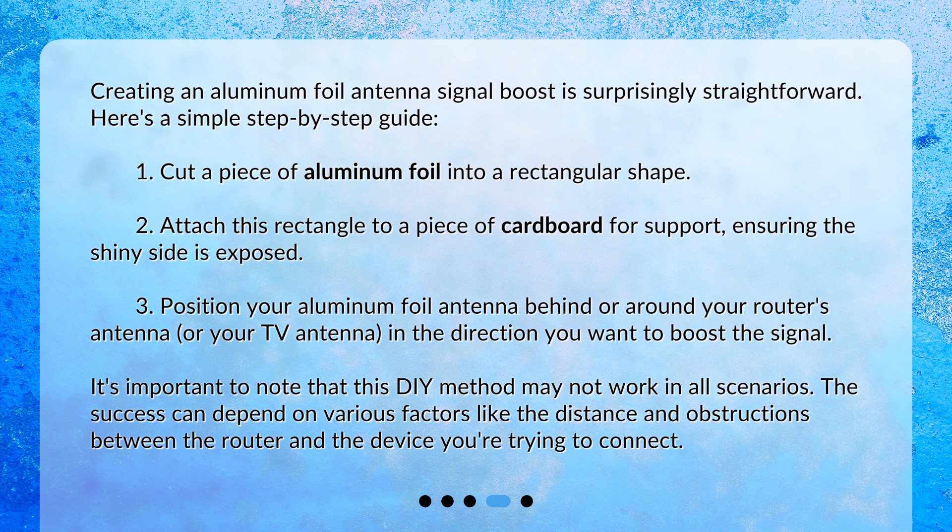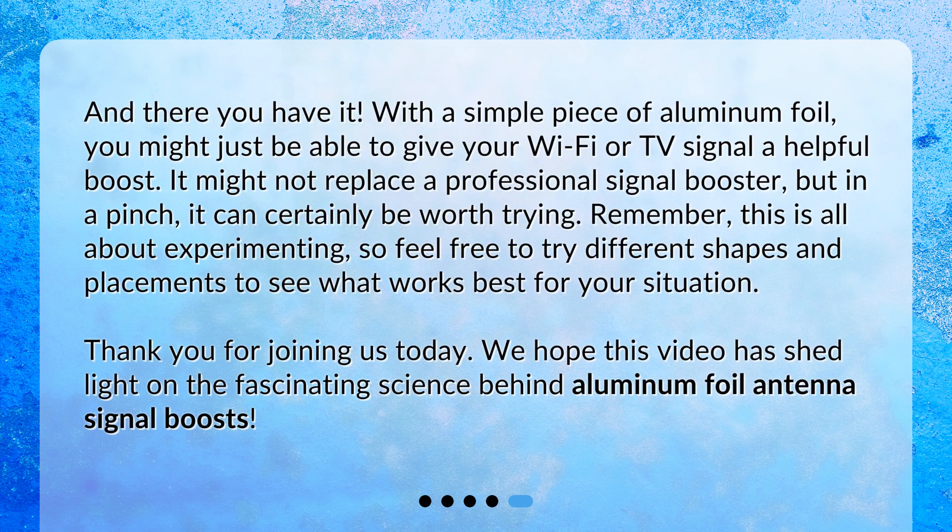It's important to note that this DIY method may not work in all scenarios. The success can depend on various factors like the distance and obstructions between the router and the device you're trying to connect. With a simple piece of aluminum foil, you might just be able to give your Wi-Fi or TV signal a helpful boost. It might not replace a professional signal booster, but in a pinch, it can certainly be worth trying. Remember, this is all about experimenting, so feel free to try different shapes and placements to see what works best for your situation. Thank you for joining us today.